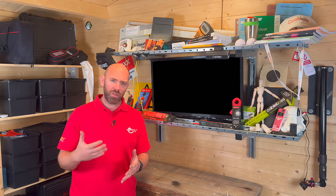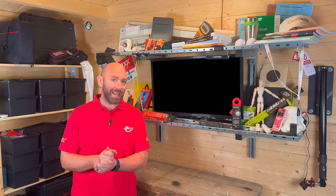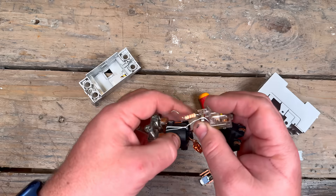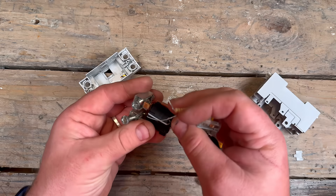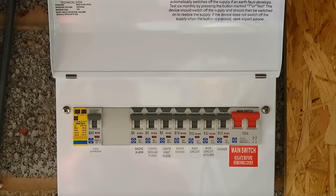So while AC leakage might just give you those occasional nuisance trips, DC leakage can go a step further. Not only can it cause nuisance tripping on its own, it also has the power to completely blind an RCD. It saturates the core, masks the fault, and suddenly that protective device you've trusted for decades isn't protecting at all. If you want to dig even deeper into DC leakage, Joe Robertson's done a brilliant video breaking all of this down — I've left links in the description.